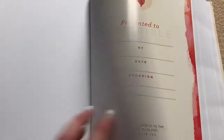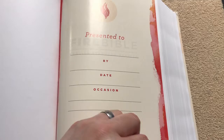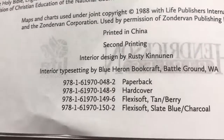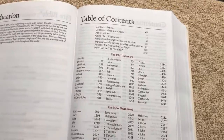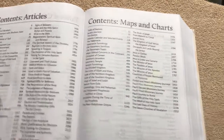With the sewn binding, as you can see, this one just lays perfectly flat with no breaking in. We've got just a typical few pages of blank cardstock in case you want to take notes. We've got our presentation page, and then we get into our title pages. There's the different ISBNs that this one comes in. This particular one is in the 2011 text. We've got our normal table of contents and all of our article contents.